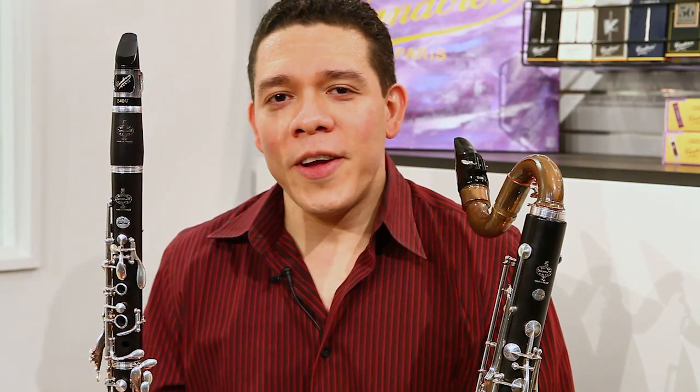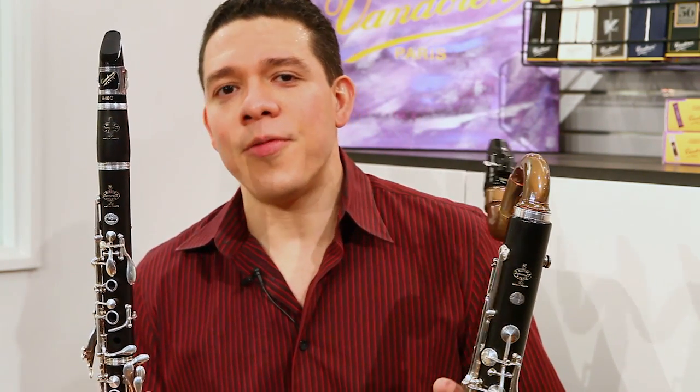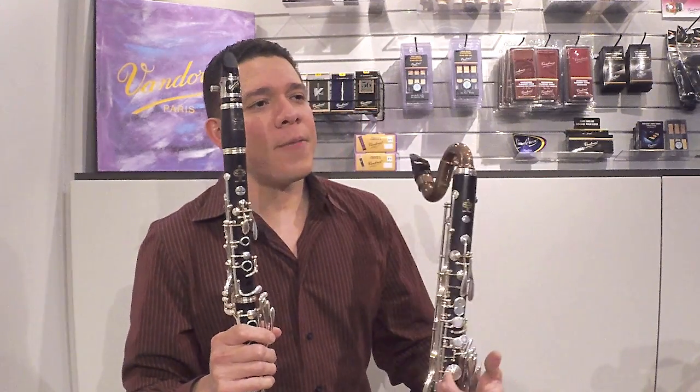Hello, my name is Alcides Rodriguez, and I'm a bass clarinetist and clarinet with Atlanta Symphony Orchestra. I have been playing with Atlanta Symphony for nine years now, and it's been great.